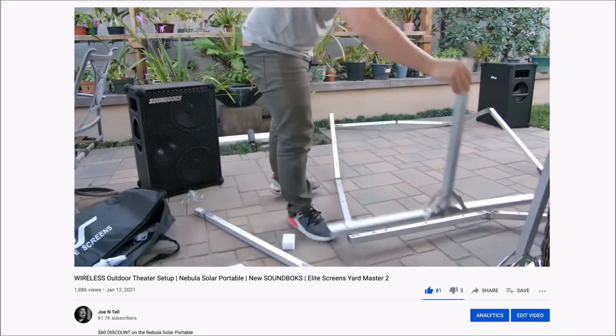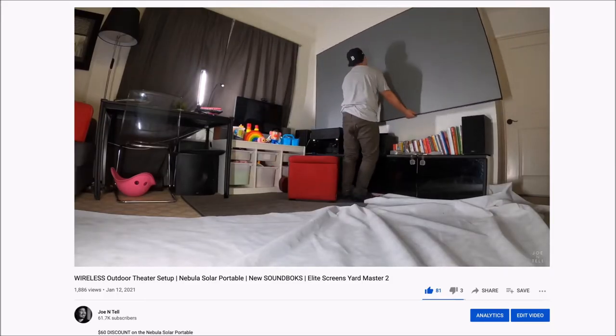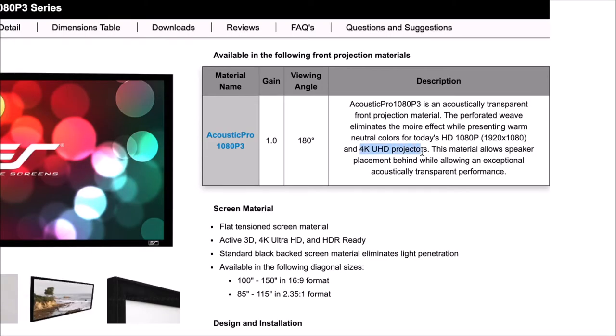This does have a perforated weave, and if you look closely you can actually see that. The one I have here is matte white with a 1.0 gain. It also has a black backing that you put behind the screen, which is also acoustically transparent — and that's helpful if you have some light behind there that might shine through. I've had a few screens from Elite Screens and two out of three were very easy to assemble. This one was one of the easier ones — much easier than the Aeon series I currently have up. Although this is called a 1080p 3, keep in mind that it does support 4K — I've confirmed with Elite Screens and they told me yes, it supports 4K.